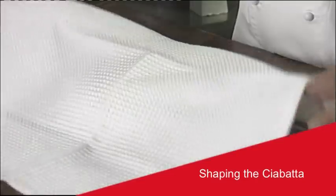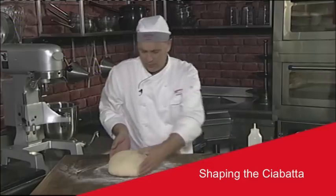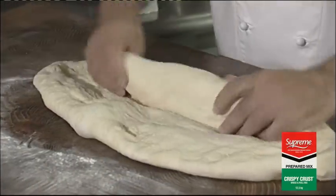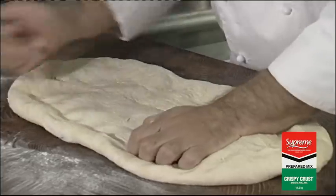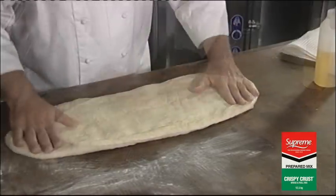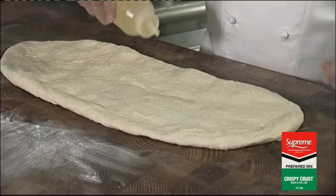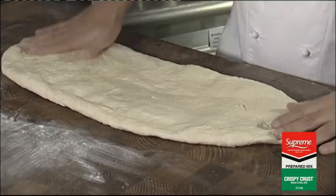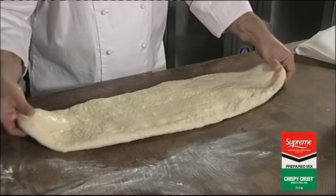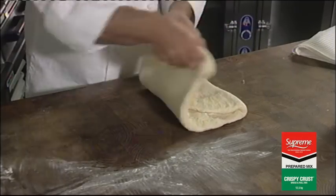The next part of the process, we can start the shaping. We're going to knock all the air out, stretch it a bit, make it about that long. Add a little bit of olive oil, spread it around. Do a bit of a fold — you can take it to the centre and fold it over.